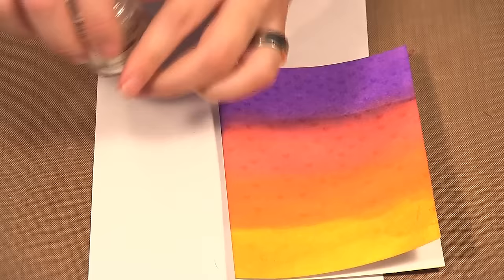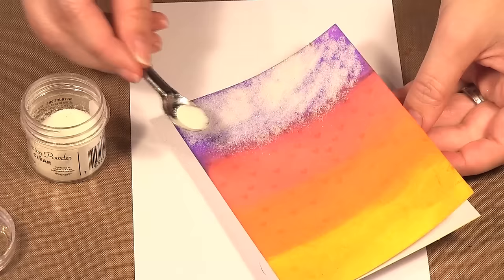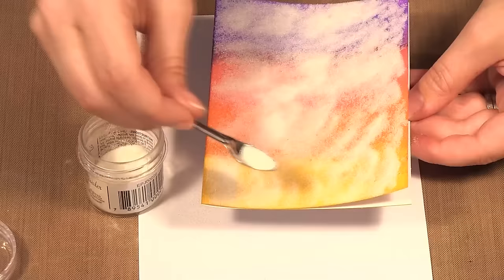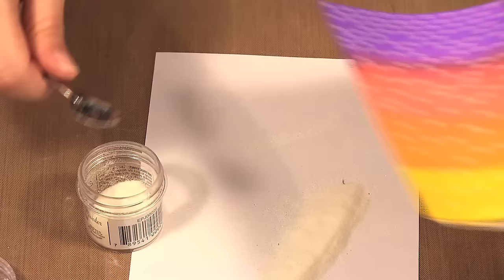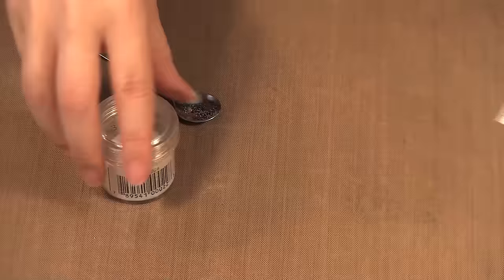Now I'm going to add my embossing powder. I'm using clear powder because I want the color of the ink to show through my hearts. I'm covering the whole card with embossing powder, which is why I recommend making sure your card is really dry — it's very easy for the powder to stick to all that moisture. I'm going to knock it off. I notice one little area where some ink transferred, but otherwise it's pretty good. Even though it looked like I used a lot of powder, a lot gets returned back and you actually don't use that much.